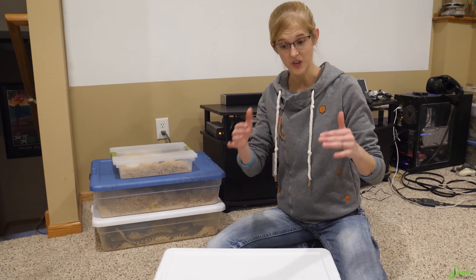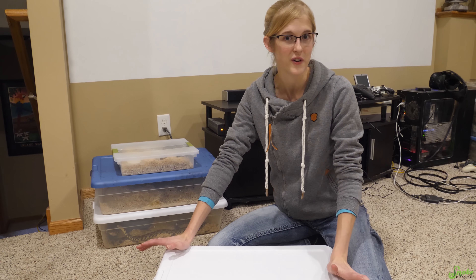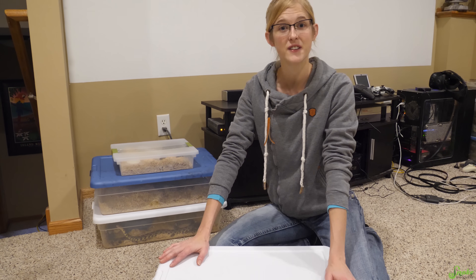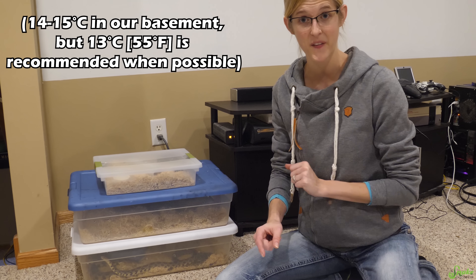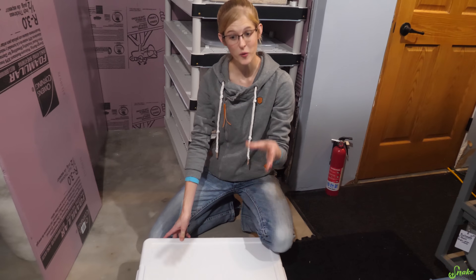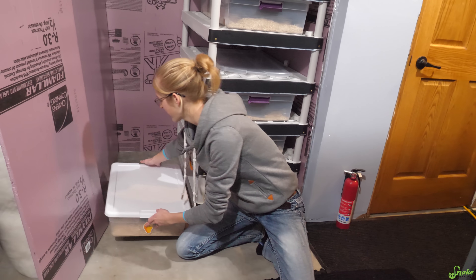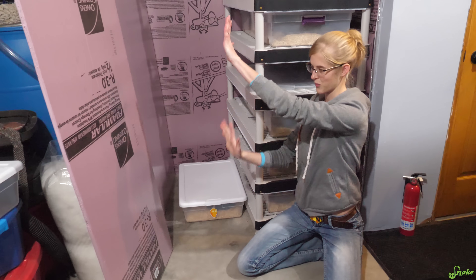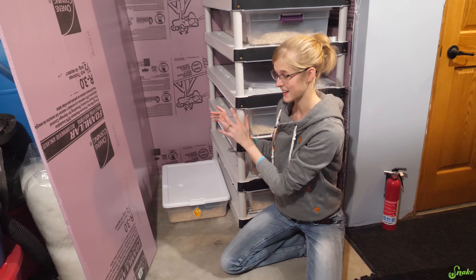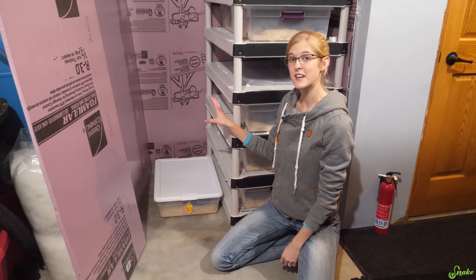After it's been about a week since you started removing the heat, you move them into their permanent brumation quarters. We're going to take her down to the lowest level of our house, where it stays around 58 to 60 degrees — a little warmer than we'd like, but I'll talk about that in a second. We have her down in the lowest level of the house. We surrounded this area with a styrofoam wall so we can keep it as separated, dark, and cool as possible, because you want the snakes in brumation to be dark — just like it is in the wild when they're hibernating.